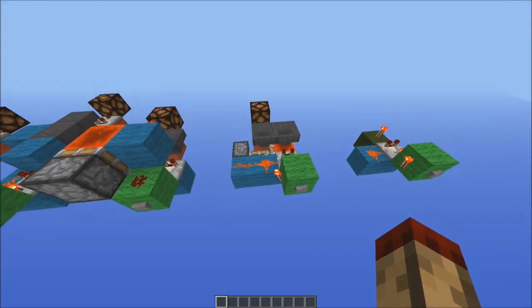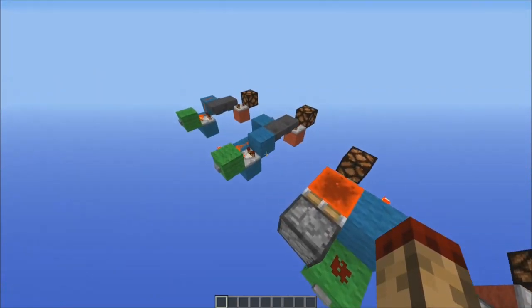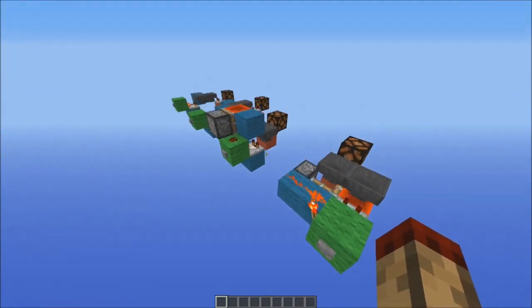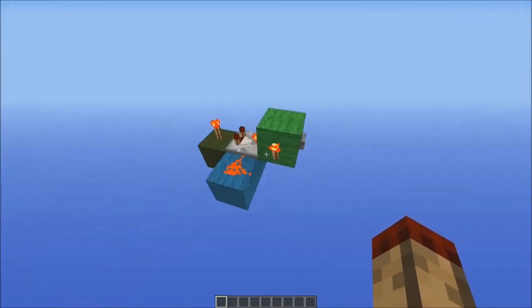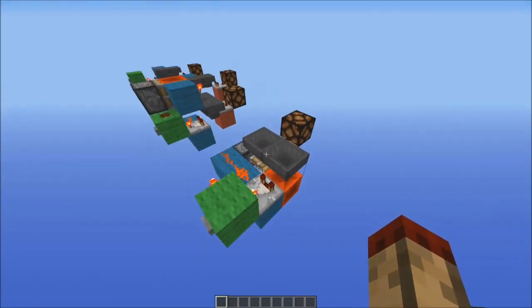So these designs here range from really really really compact to not quite really really compact but silent. All of these designs rely on this RS NOR latch design I came up with here, which I'll explain in a minute after I've shown you these designs.